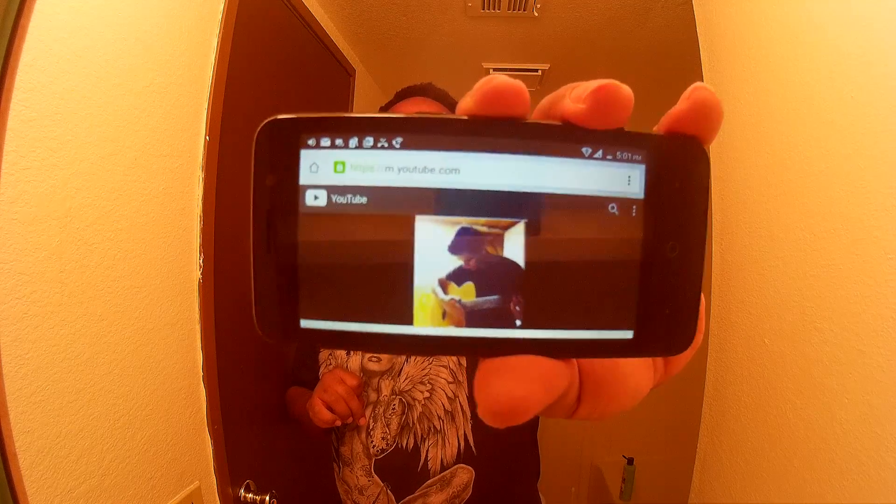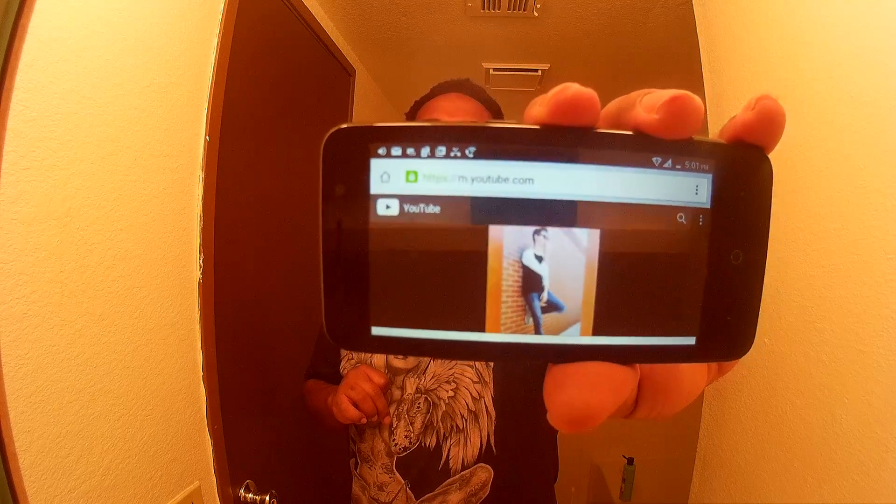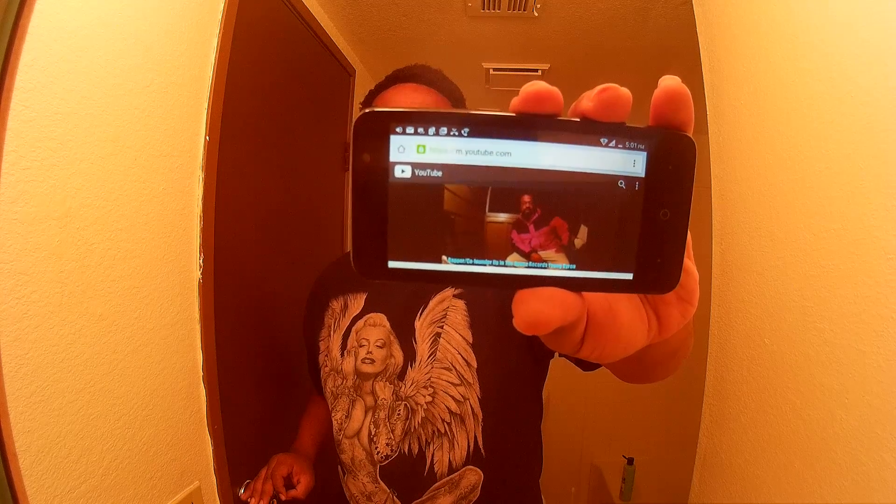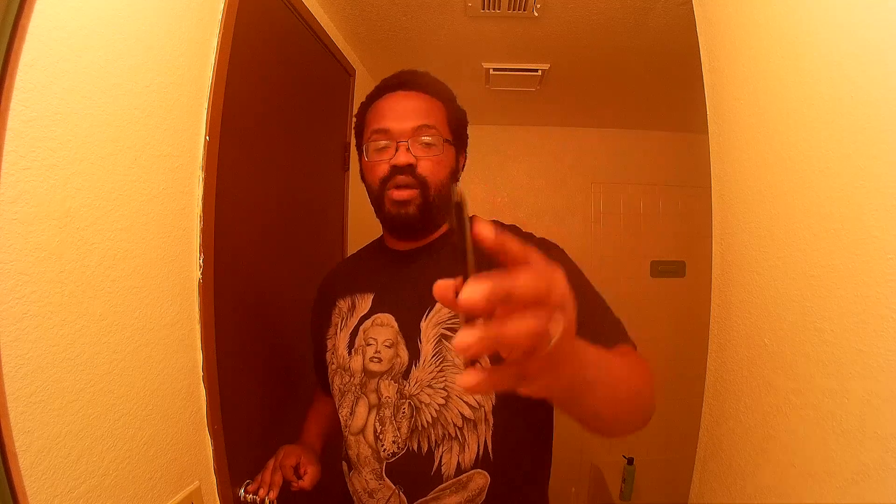Let y'all see this — that's my video from last week. Now I'm going to show y'all how to work the settings on here.